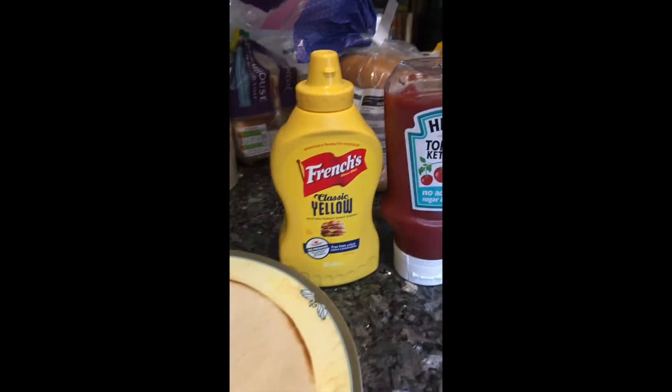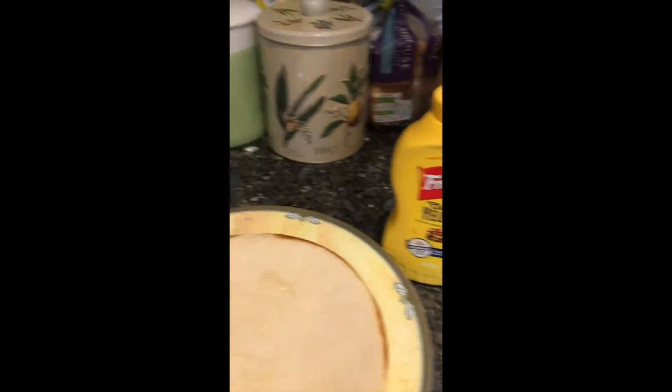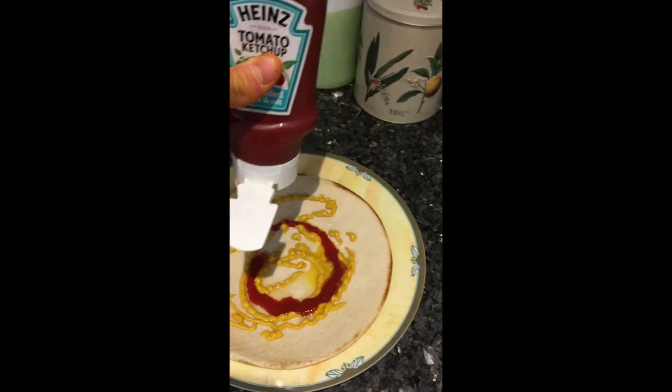I'm setting the oven to the highest setting and leaving it to get warm. These are the things I'm going to put on the Lodo because I'm making a pizza. Nothing too exciting — this is my first time experimenting with this Lodo stuff.